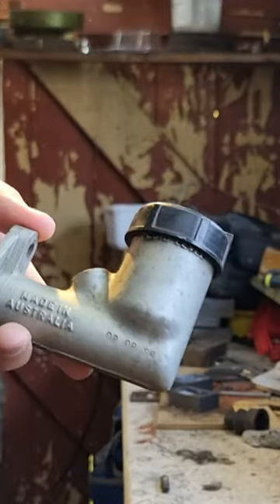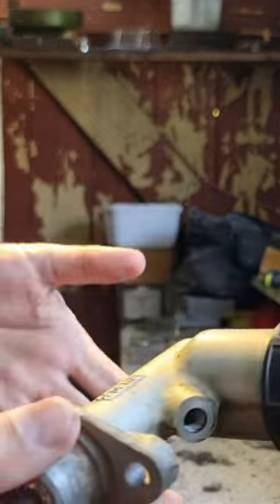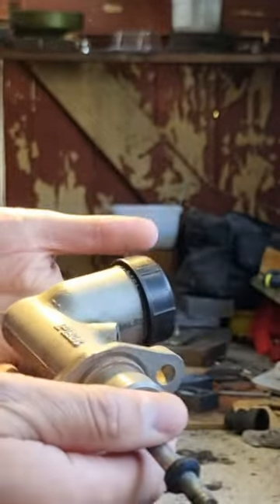Some time ago, I replaced the clutch master cylinder on one of my two Land Rovers. This might be a good opportunity to both autopsy this and create a cutaway model of a clutch master cylinder.